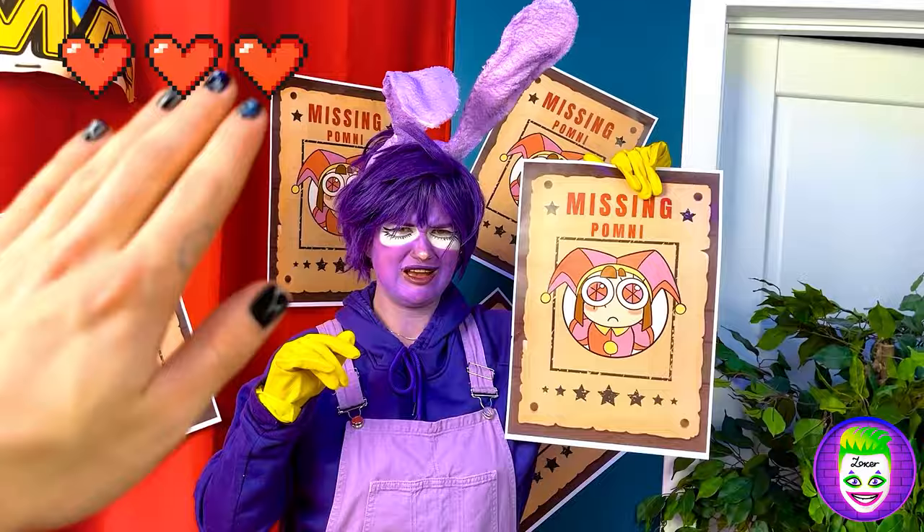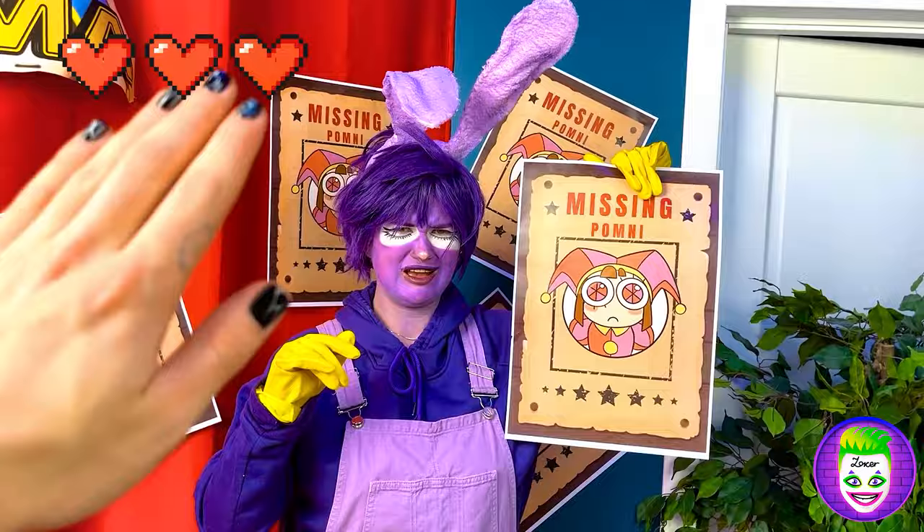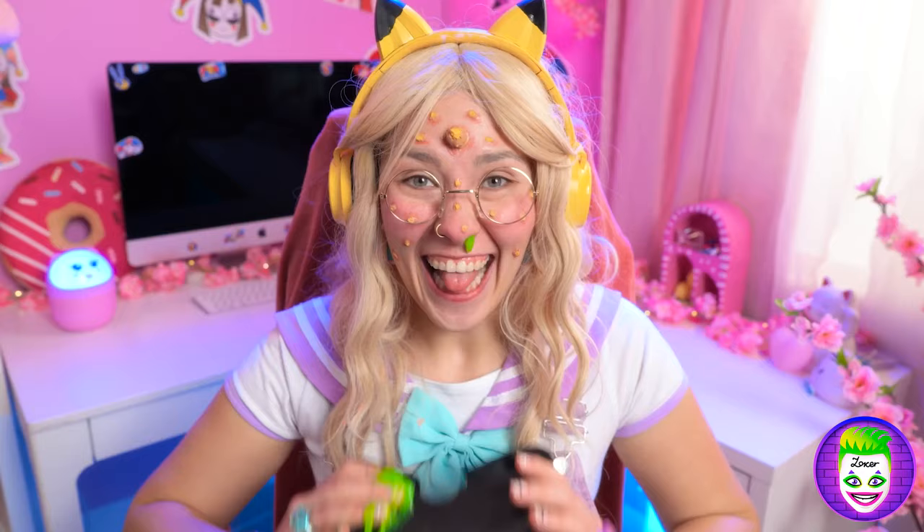Excuse me! Hi, ducks! I've dreamed of meeting you for so long! You're not mommy! I hope I will find a Jax boyfriend! Hello there! Let's play my favorite game and find a boyfriend! Wow! I'm in the circus! My favorite cartoon!